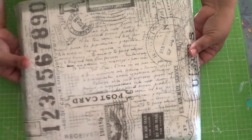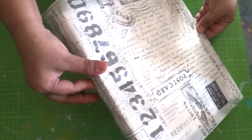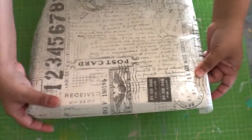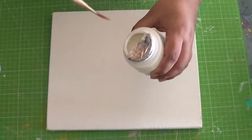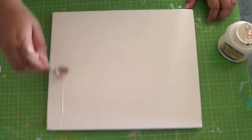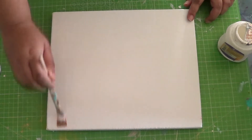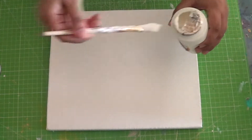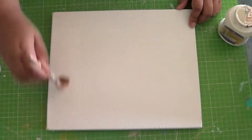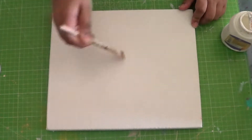I've cut the paper to size such that it rolls over on all the edges to cover them. Since we are working with rice paper which is very thin and can wrinkle or tear easily, I prefer to work on it part by part. Here I'm applying decoupage glue sparingly on one part of the canvas where I would adhere the paper first, and then work on the rest of the canvas.